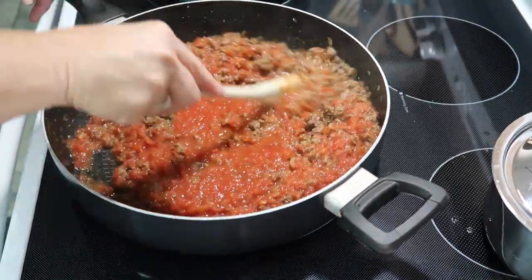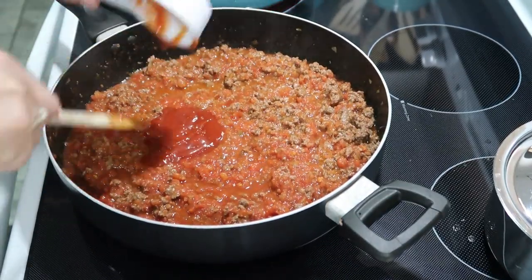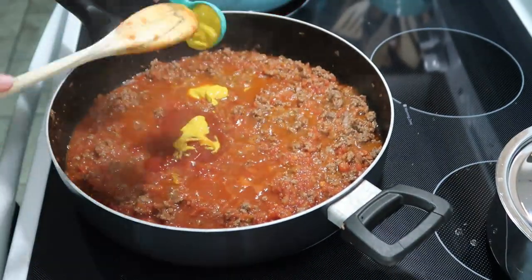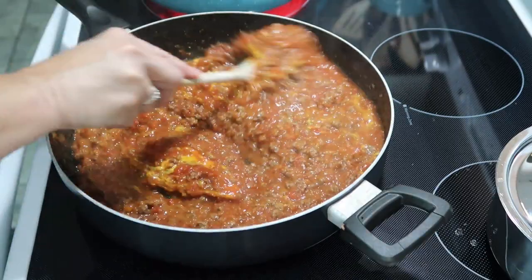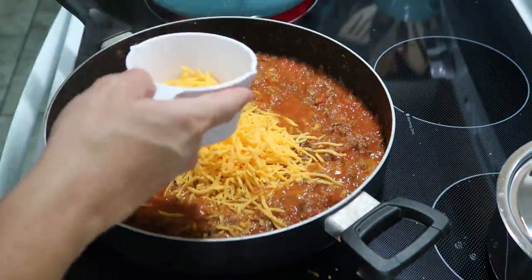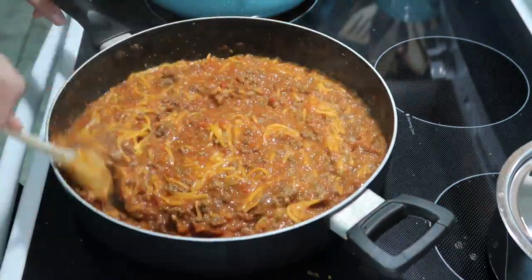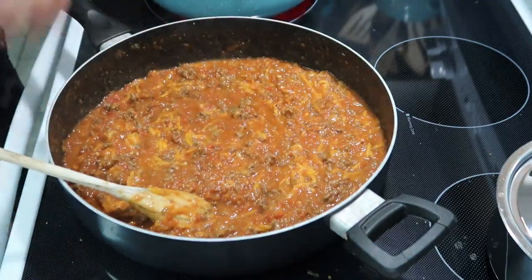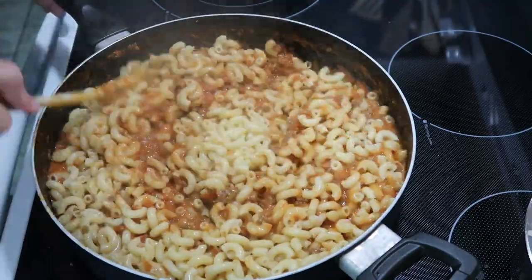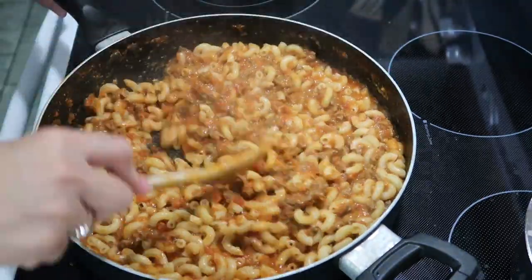We're going to add in some ketchup — a third of a cup — and two tablespoons of mustard. Then we're going to add in one and a half cups of shredded cheese and mix that together very well until it's all combined. Now that it's combined, we're going to take our noodles that are done, drain them, and add that to our meat mixture and combine it very well.